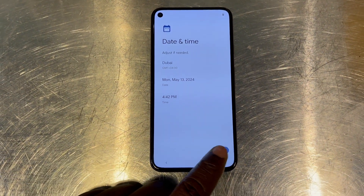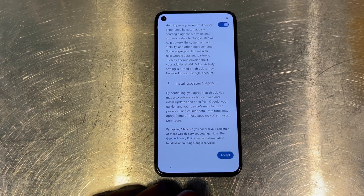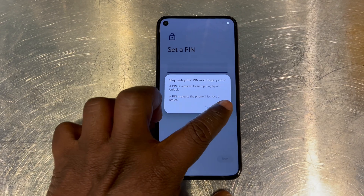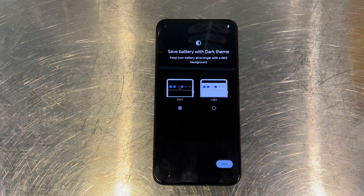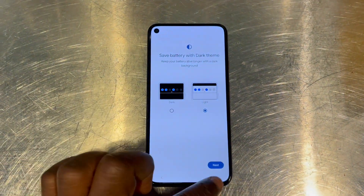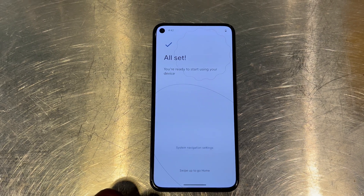These are some of the networks we have — we'll set it up, connect to the internet, and set the date and everything. This phone is amazing — the Google Pixel 5, I really love it. We'll just set a PIN code to it. Over here we are getting ready to set up the phone. Now it's done with the reset, and we're getting ready to set it up as a new phone so that everything on it is gone.